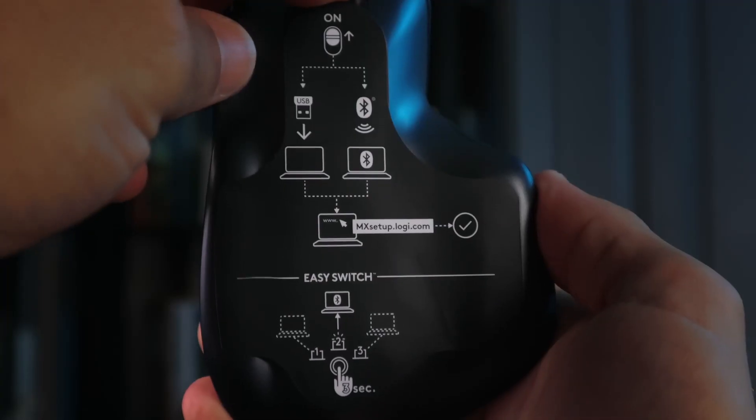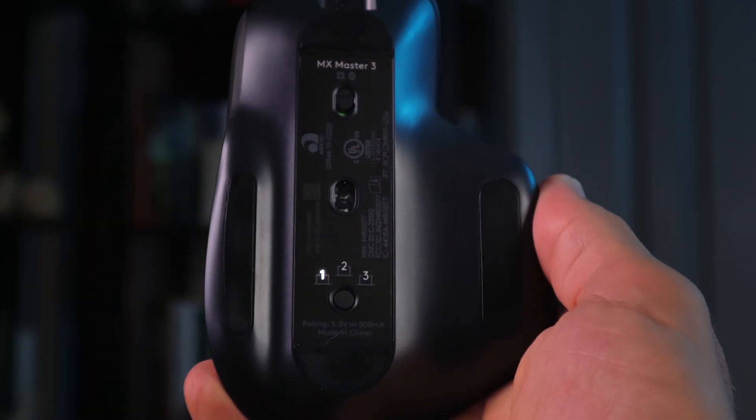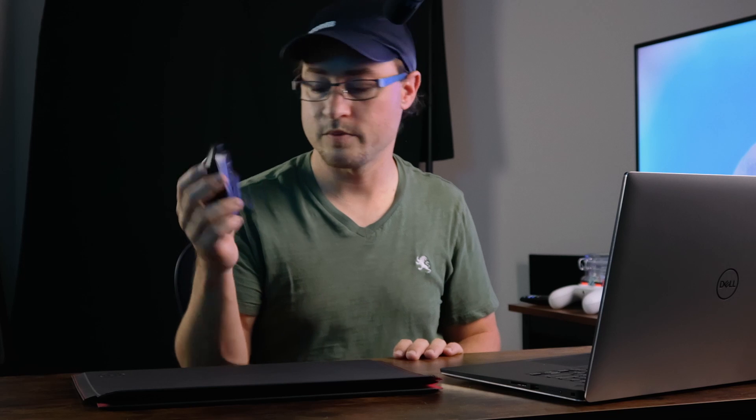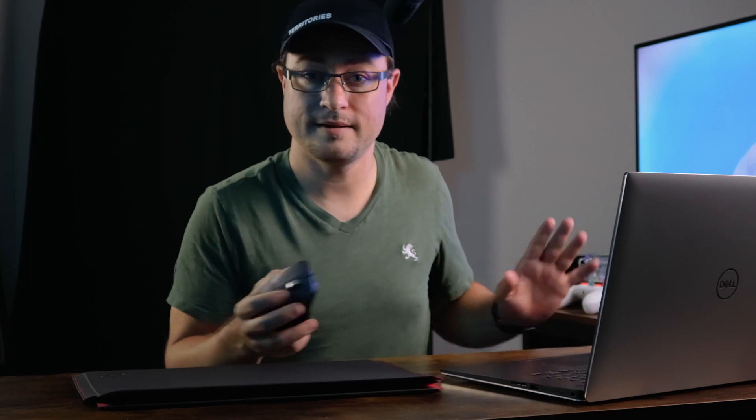There was a sticker on the bottom of the mouse giving you directions about different features on the rear side. The bottom of your mouse has a bunch of different features. One of them is naturally a power switch, then you have the optical reader on the bottom which has a resolution of 4000 DPI. Whereas the G604 actually had one as high as 16 or 25,000 — that might be overkill, maybe not for gaming where every little movement matters. For video editing, design, and all that, you don't need it.